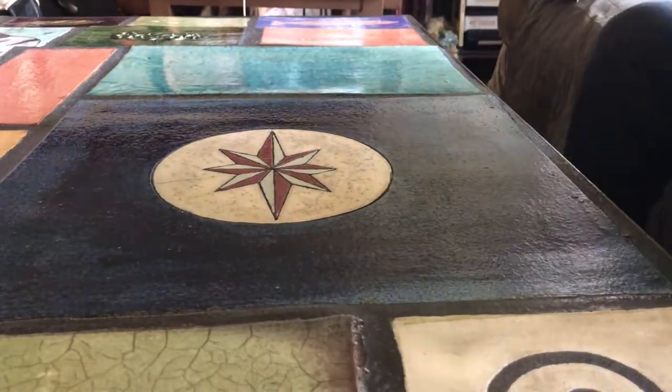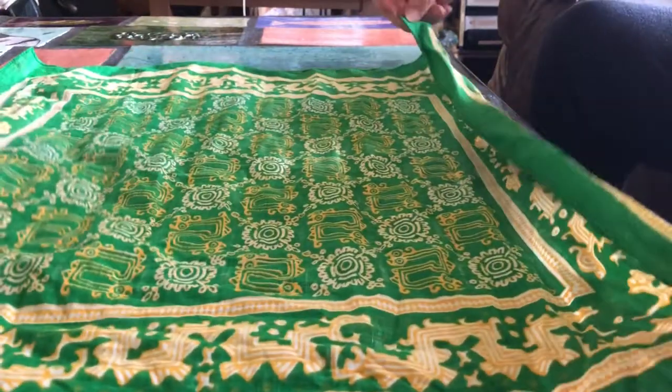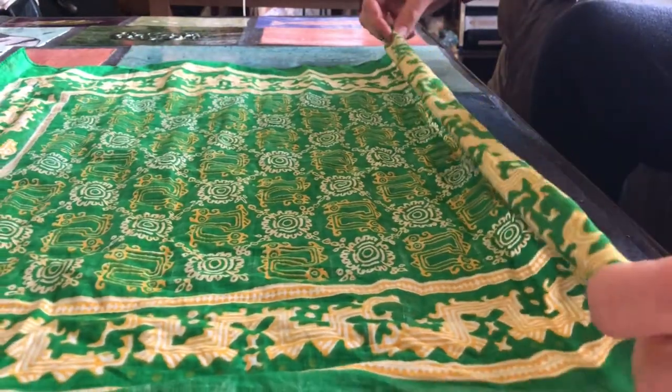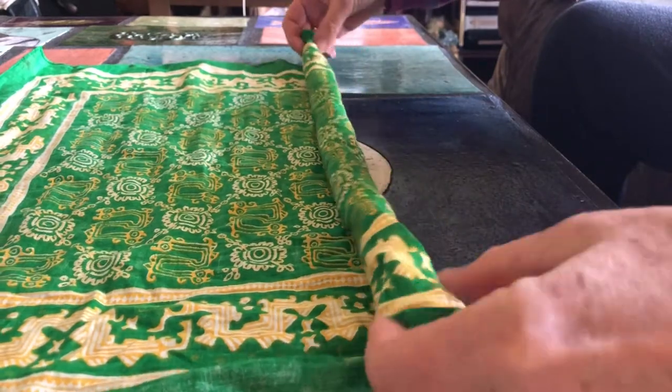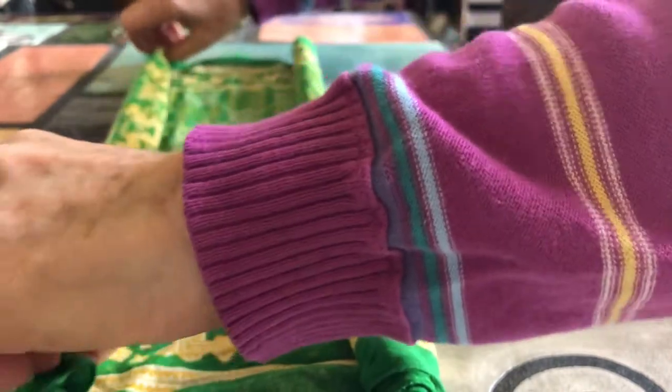I'm going to show you how to make a little doll out of a bandana or a handkerchief. The first thing you do is roll up two snakes like this, side by side.